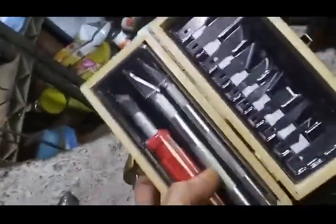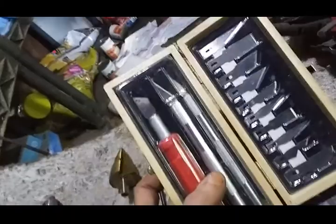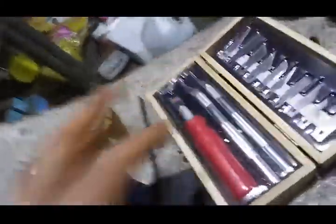An X-Acto knife — this was actually a really cheap kit so it was a good value, but you don't need a whole kit. Just a knife and a blade, that's it.